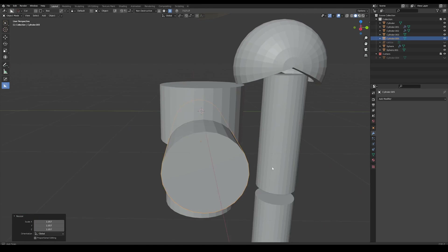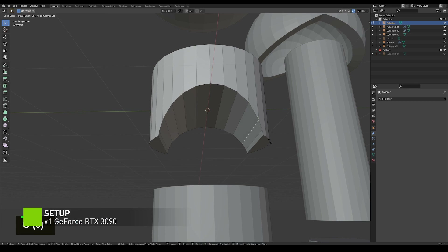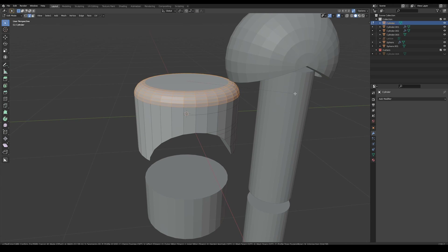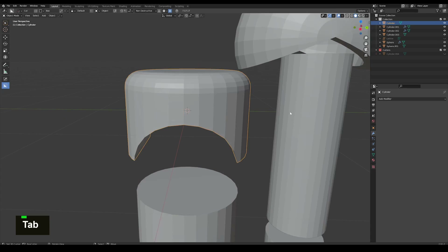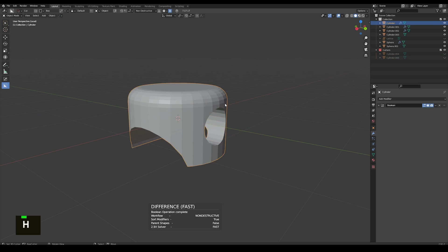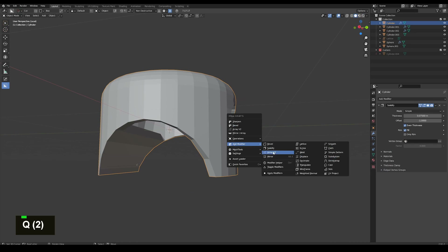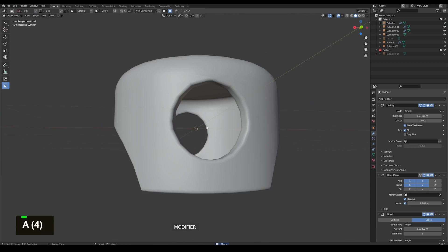Here I'm going to use a boolean on this chest piece and I'm going to merge all these vertices together to get a very clean shape. Then I'm just going to knife cut across, add some more geo, and bevel the top. Then we add another boolean for the arm socket and clean up all the faces and edges underneath. I'm going to add a solidify modifier and a mirror modifier using Hard Ops.